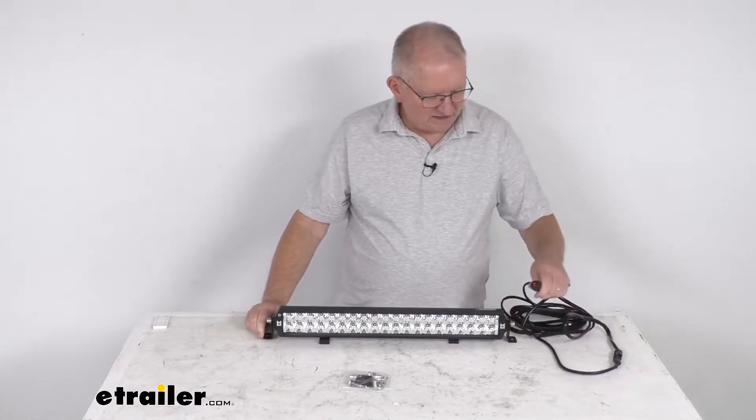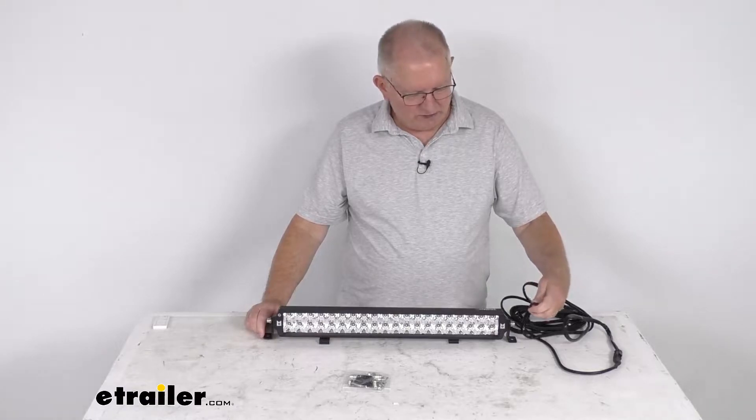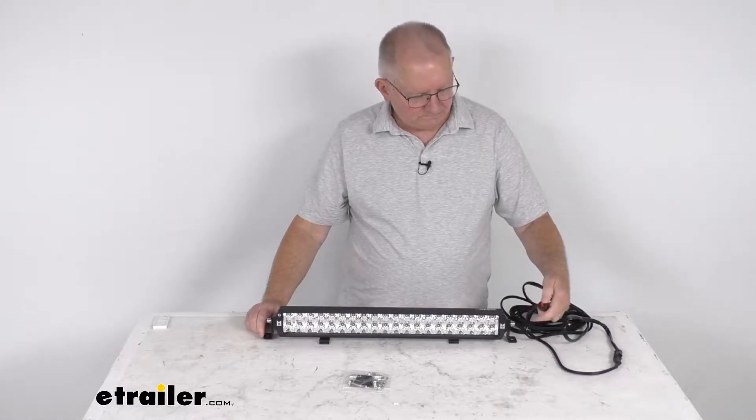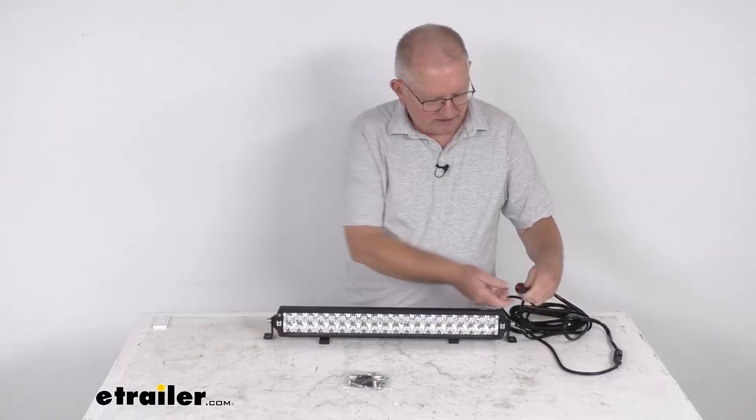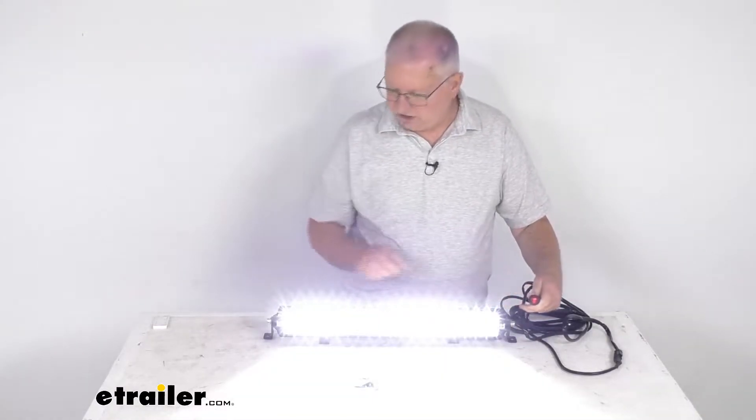It comes with this rocker switch — it's a lighted rocker switch. When you turn it on, you can see the light comes on and the rocker switch lights up as well.